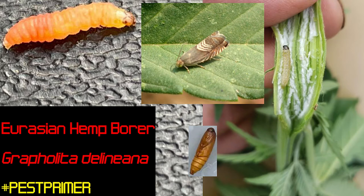The Eurasian hemp borer, Grafolita delineana, is a pernicious moth pest of global cannabis production that is difficult or impossible to directly treat, particularly in environments without shelter, because the larvae penetrate branched tissues and evade common biological and chemical applications within their first stage of life.